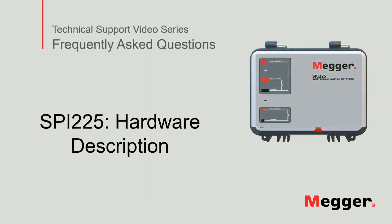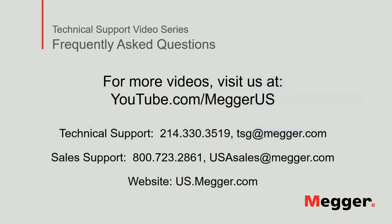This concludes the SPI-225 hardware description. Visit the Megger YouTube channel for more videos including technical webinars, product overviews, and other how-to presentations similar to this one. Contact us for questions or more information about this topic or for any support you may need for your electrical testing. Thank you.